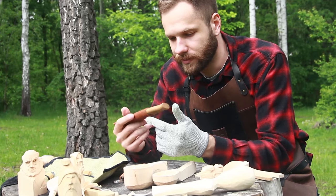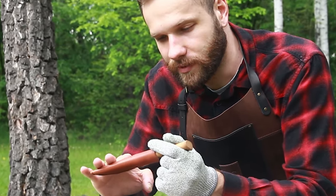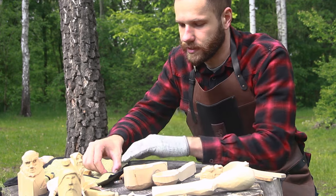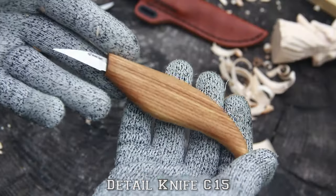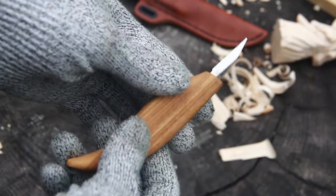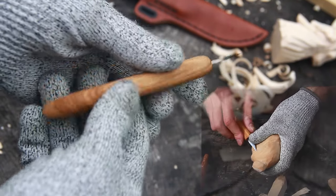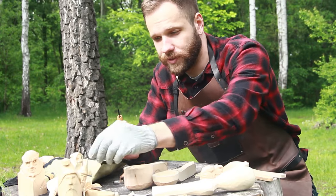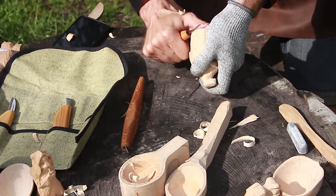I really like this touch of real leather. The next knife is the fine detail knife, Beocraft C15. This fine detail knife is suitable for making narrow cuts and detailing wood carving projects. This small knife can do such great work with little characters, and it's also good for roughing wood out.